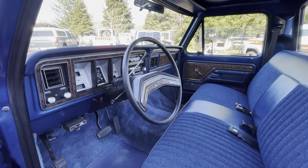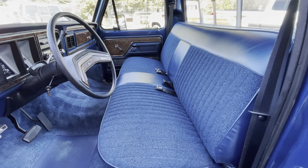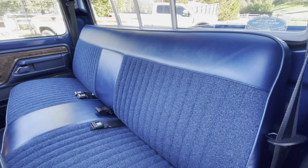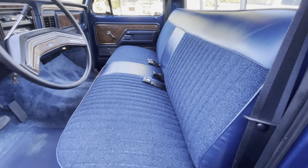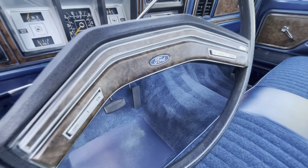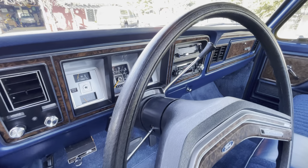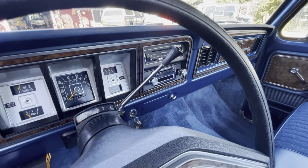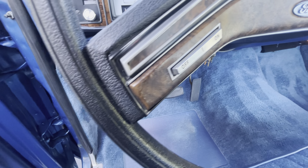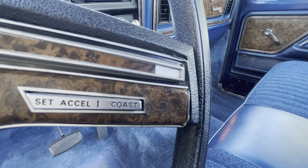This interior — the condition just doesn't really compute, that this thing can be 45 years old and look this way. But here we are. Virtually no wear anywhere. Steering wheel — nowhere. Where your hand would rest. There's a little piece of the applique missing off the edge of the horn button.